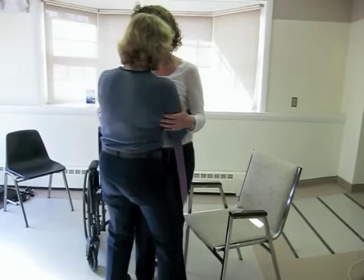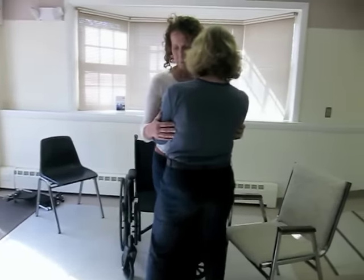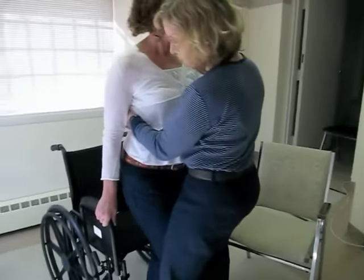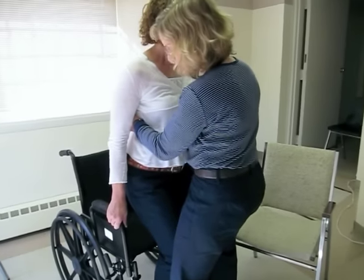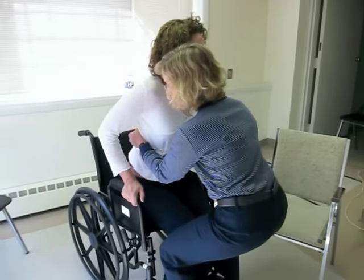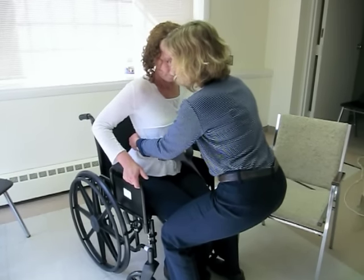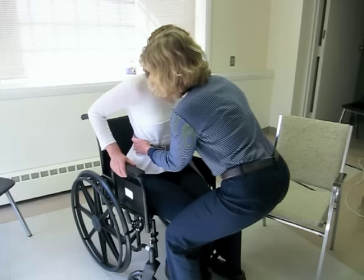Turn the person and back them up until they feel the legs of the wheelchair. Cue them to reach back with their arms for the armrest and sit. You also sit along with them, maintaining your low back curve and good body mechanics. Once they're here, they can push back into seating.